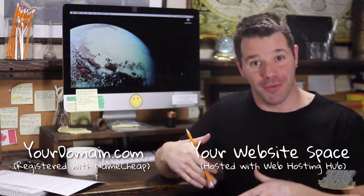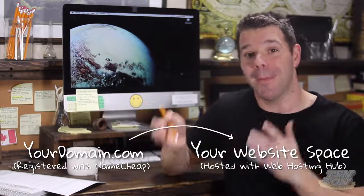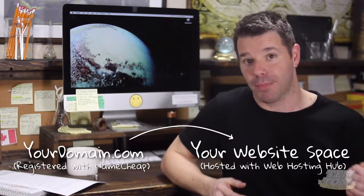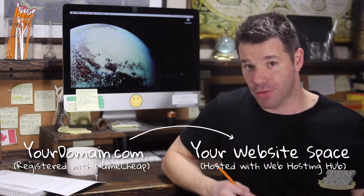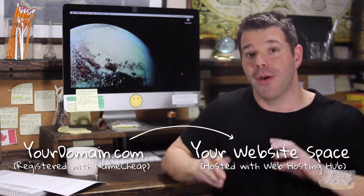Now in this video, the third step, what we want to do is we want to connect the two together. Specifically, what we'll be doing is pointing your domain name to your Web Hosting Hub account. It's over on Web Hosting Hub where you're actually going to be storing your website. So all we're doing here is pointing your domain. If you have no idea what I'm talking about, head to the show notes down below — I leave all kinds of great links there that explain everything.